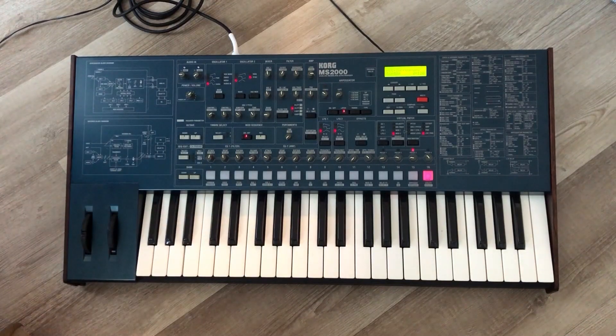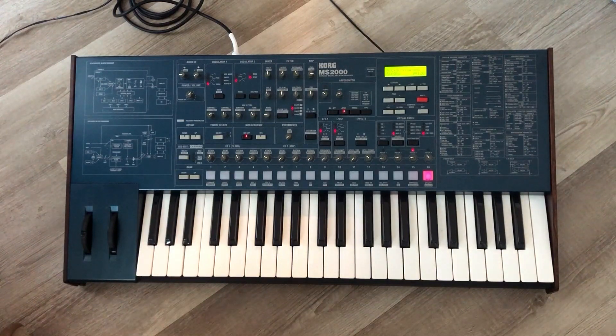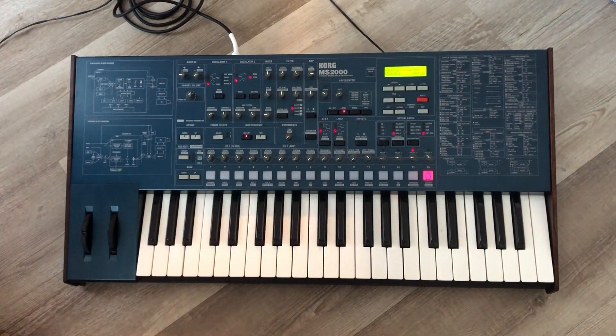I replaced them — I bought these parts new from Parts-as-Parts, which is a Korg parts supplier and another really good source especially for Korg instruments. I bought the last four that are in existence as far as I know, so I hope whoever buys this appreciates the fact that I spent a good chunk of money just to make sure these look right.